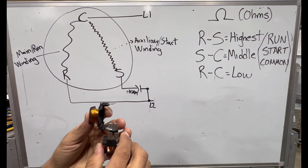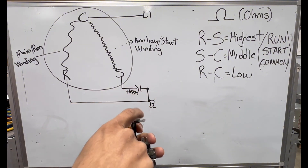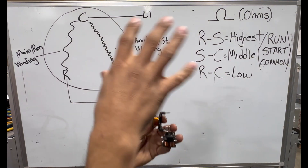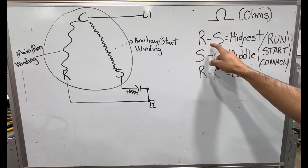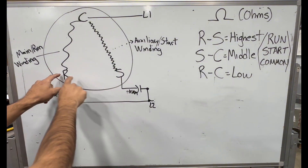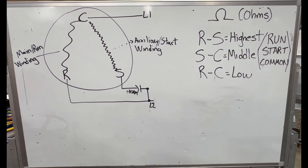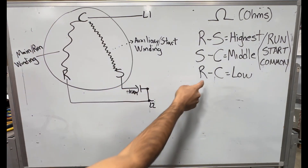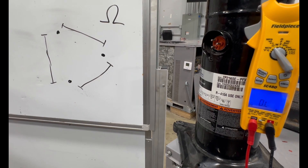One of your lines of power goes to the common, then your other line goes to the run winding, and the other line comes from your capacitor HERM terminal. The current hits the run winding causing the compressor to pump. When checking a compressor, the highest ohms is between run and start. The middle reading is start to common — because the start winding has more resistance than the run winding. And the lowest ohms is run to common.